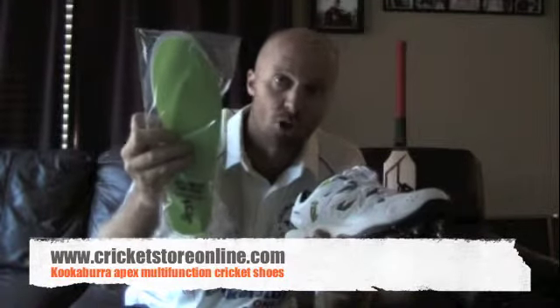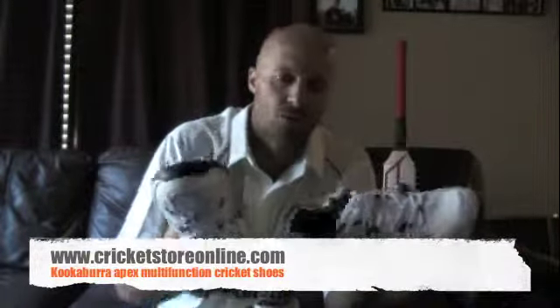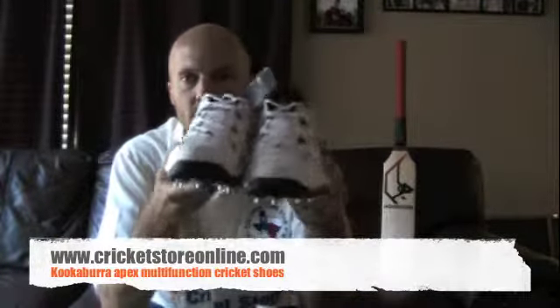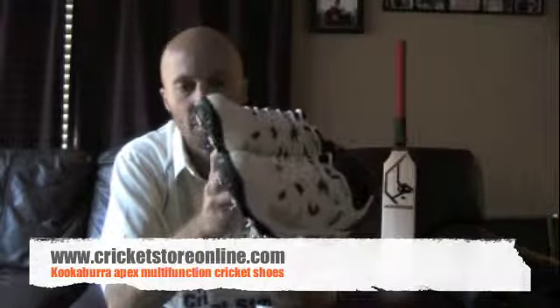What you also get is custom fit insole inserts, so if you want an extra set of padding inside the shoe sole, that comes in the box as well. So that's the two Kookaburra Apex multi-option shoes — full spikes — and they actually look pretty cool with some nice support underneath.